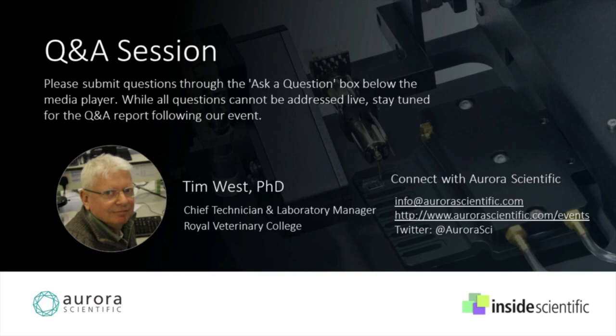Tim, thank you so much for your presentation today. That was fantastic. Without any further ado, let's welcome Matt back and jump straight into our Q&A session. Tim, first off, we're going to start with you. What is your bath cleaning procedure and any best practice you could possibly share?